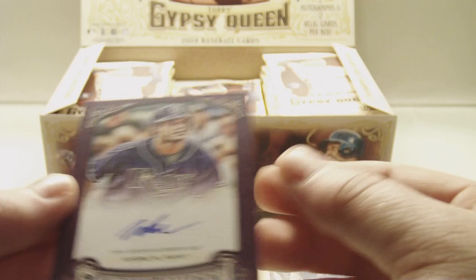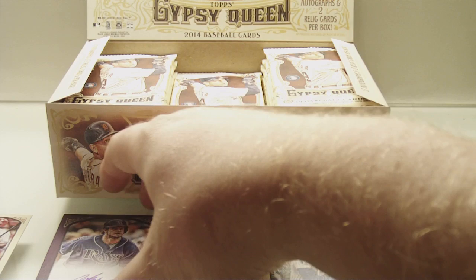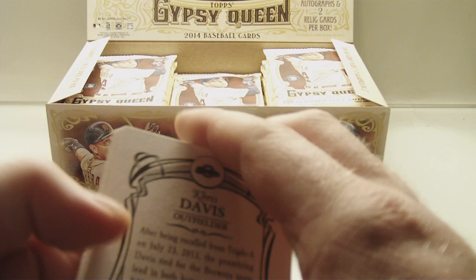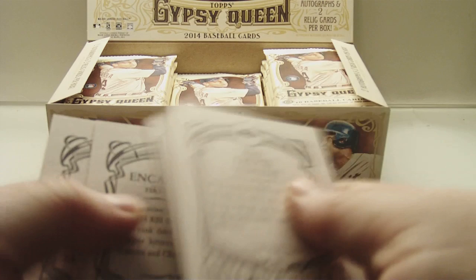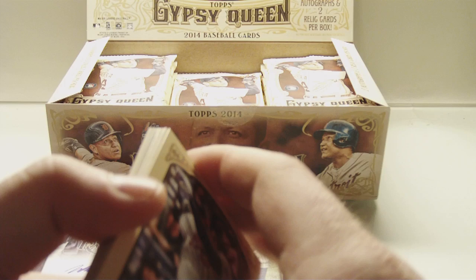Okay guys, well that's been the box. I don't even gotta go any further. Will Myers, one of one auto — that's it. Hope you guys enjoyed the break! I'm glad I got that because I paid quite a bit for the box. My shop had them for $125, which is pretty expensive. But I like supporting local card shops, so — well, that made it worth it.